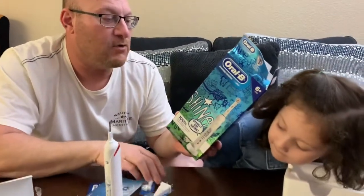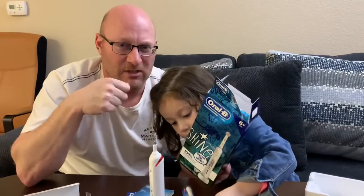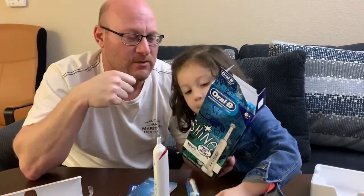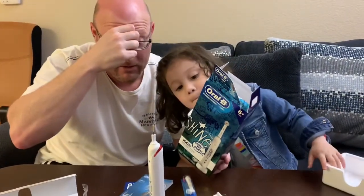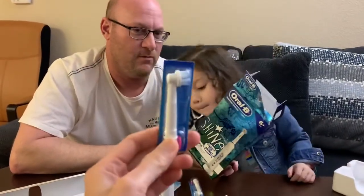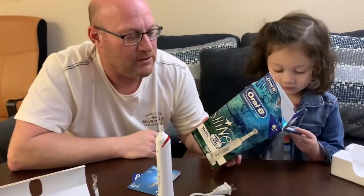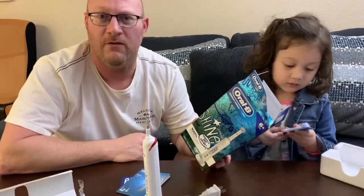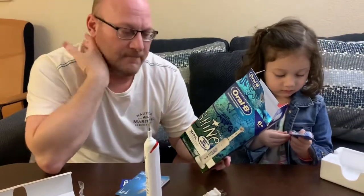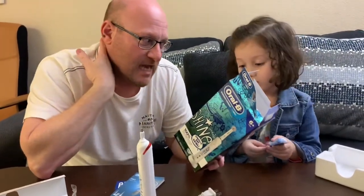It has visible gum pressure control, so if you're pressing too hard against your gums it vibrates and lets you know to go easy. It also has a two-minute timer to let you know when you've brushed enough — for people who just brush for 30 seconds, that's not enough.